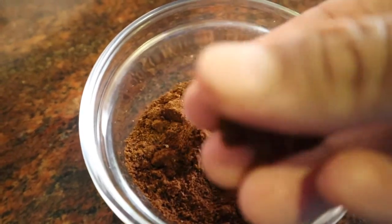Here are some grounds I did for a pour over. You can see how nice and consistent they are.